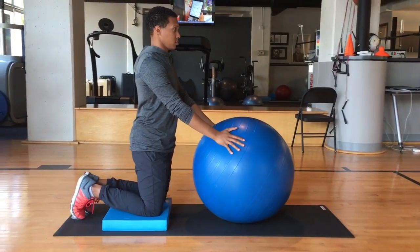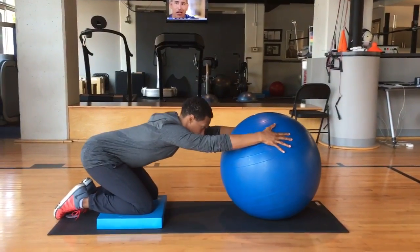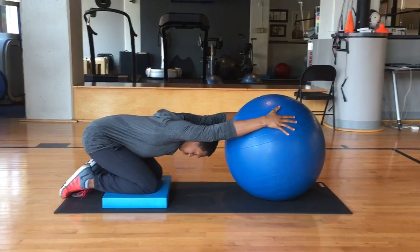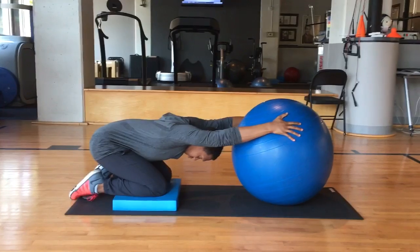Start in a child's pose, weight on knees, arms extended forwards, and hands on top of an exercise ball. Elbows should be locked with hands vertical, thumbs toward the ceiling. Sit back into heels and push your chest towards the floor.